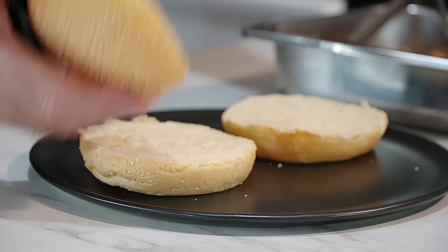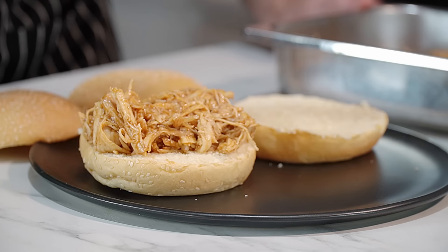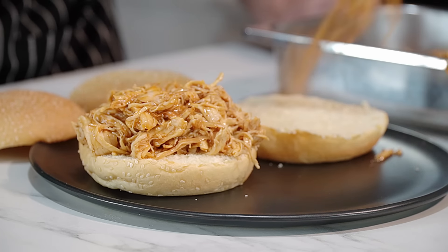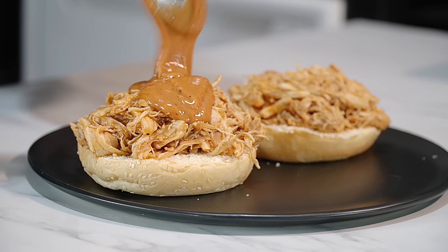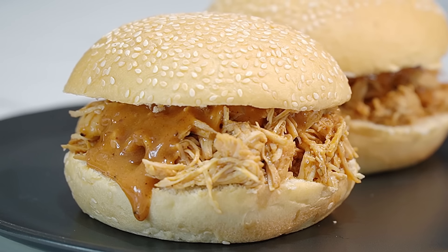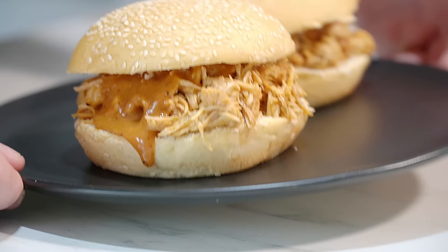That is our pulled chicken - all we've got to do now is put it together. I'm not toasting my buns today. It's moist, it's juicy, it's got that sauce through there. How big do you want to go? We're making a mess - remember our creamy honey mustard sauce goes on there. Turn that around and put that on there.